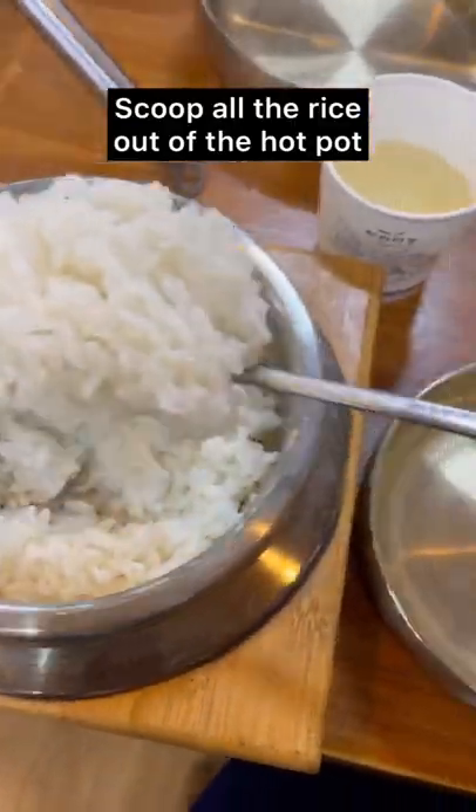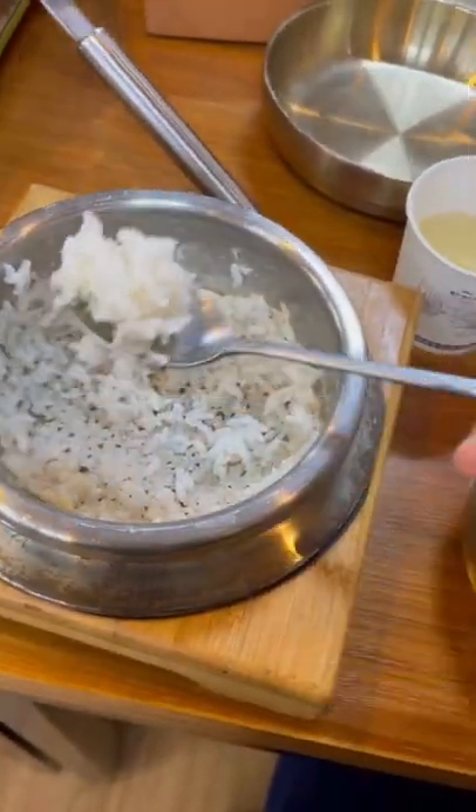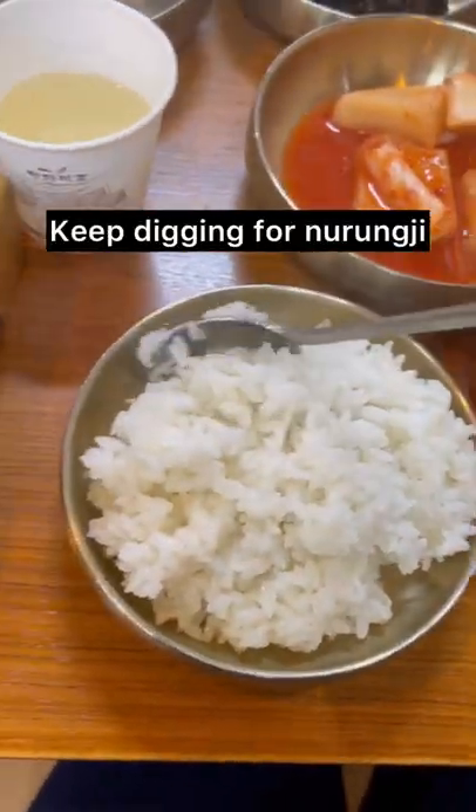Scoop all the fluffy rice out of the hot pot and leave Nurungji in the bottom. If you're freaking hungry, I know you just want to eat the fluffy rice with side dishes, but this is the way. You gotta keep digging it for Nurungji.